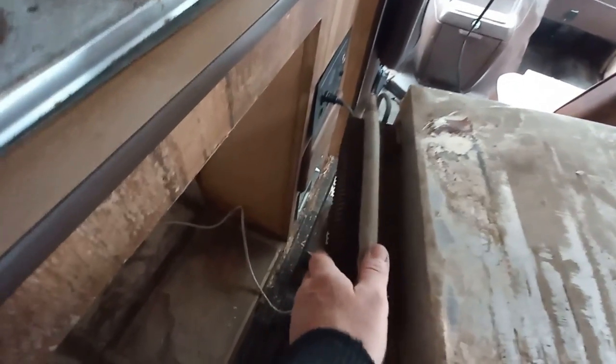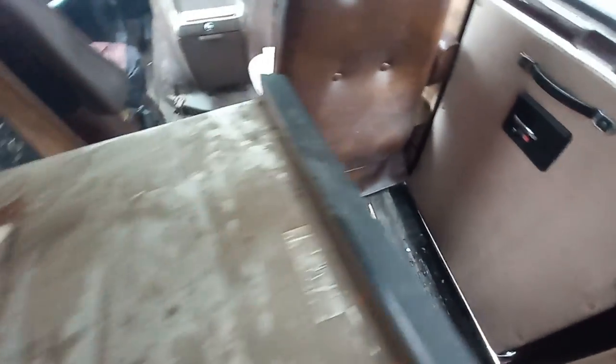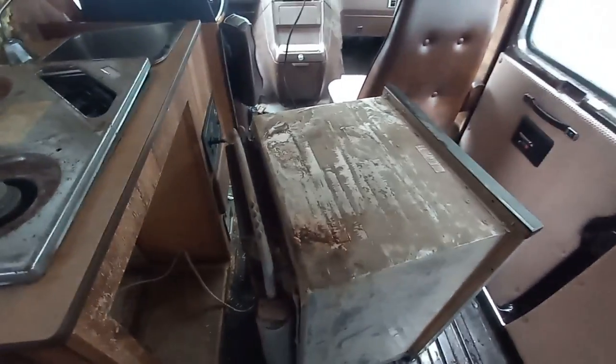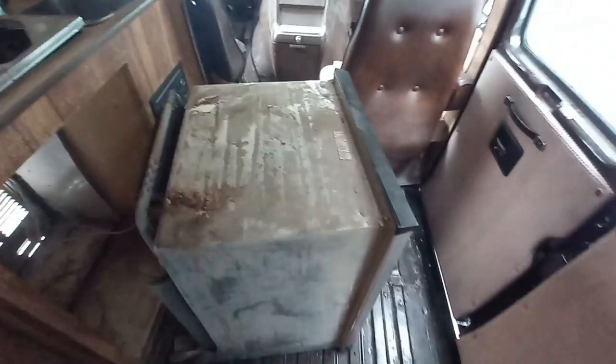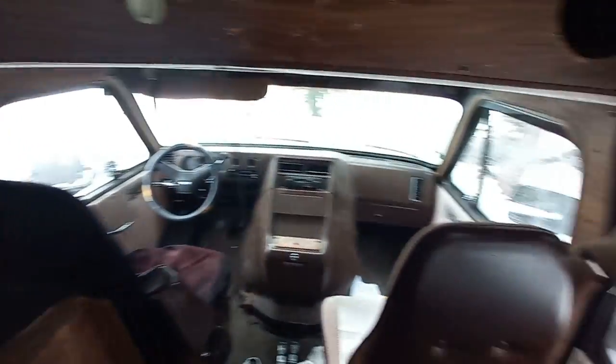We'll leave it on electric for an hour or two and see if it cools down. If it does, then we'll carry on and try to use the gas or 12-volt - it fits in there nicely. I can recondition it, paint it up or re-stain it or something. Mostly because these aren't cheap, so I'll also use it till it actually breaks.